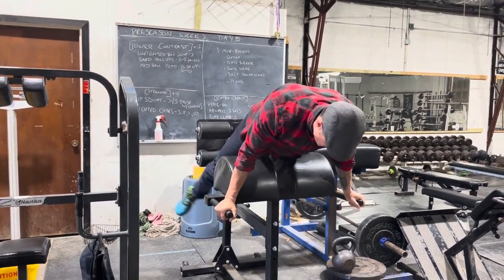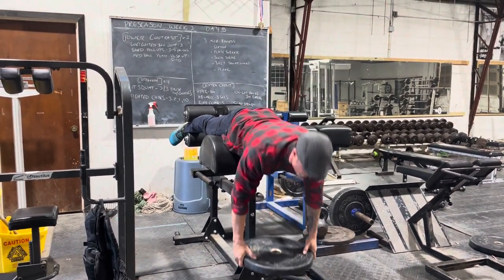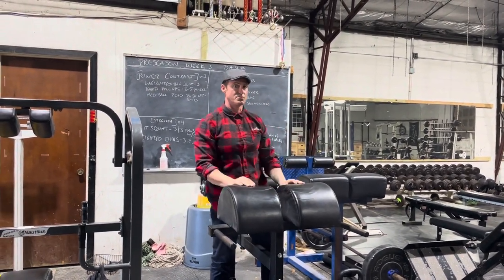Make sure you have yourself set up where hips are fully supported, chest up, bend down, up like you're finishing the deadlift — and that's your refresher on heavy back extensions, episode 463.